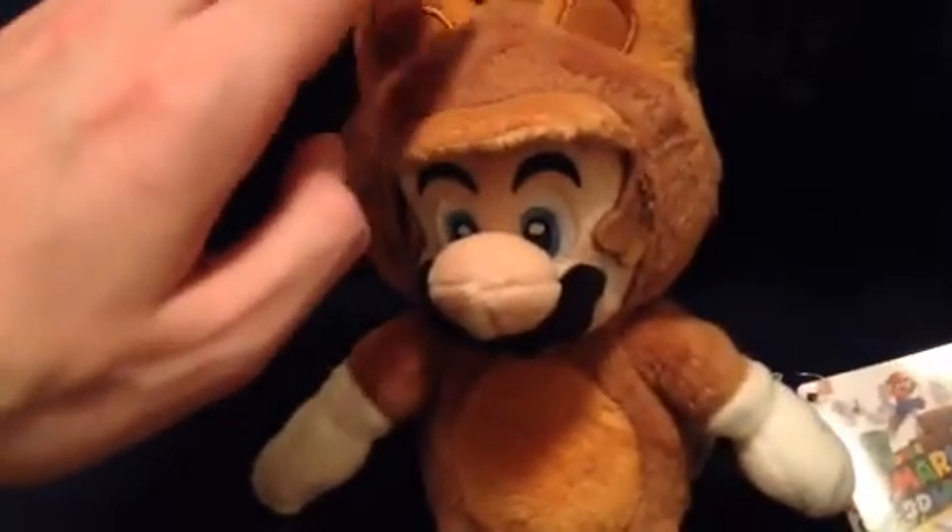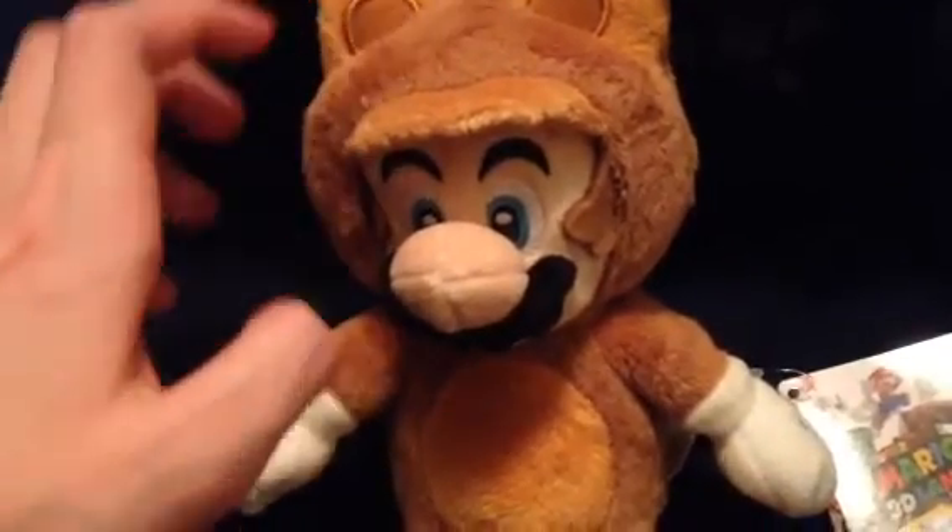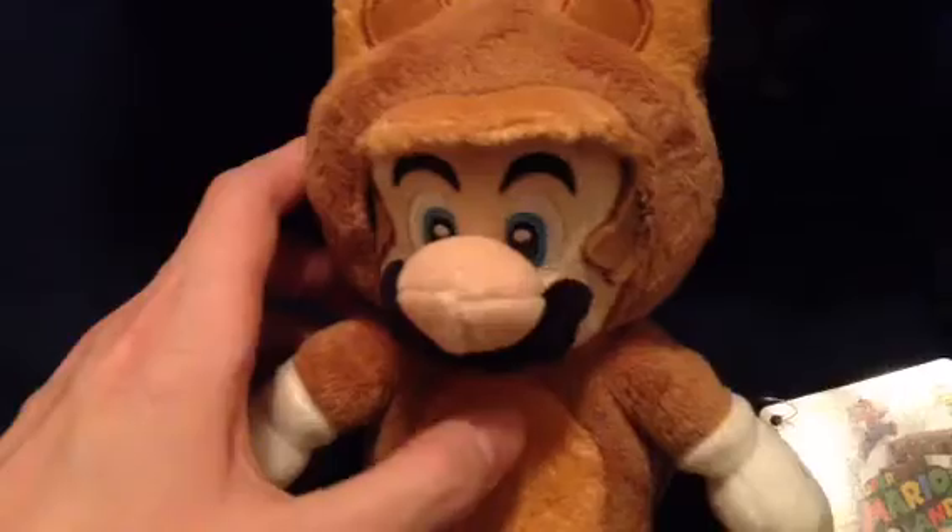There's his tag. It says Super Mario 3D Land right here. This Mario right here looks really really good and very cute.